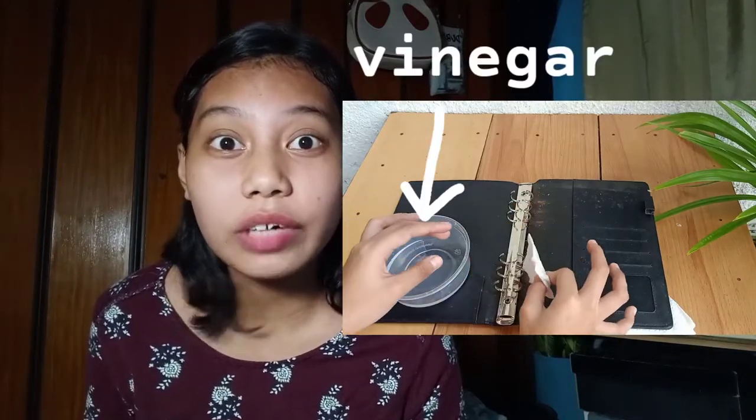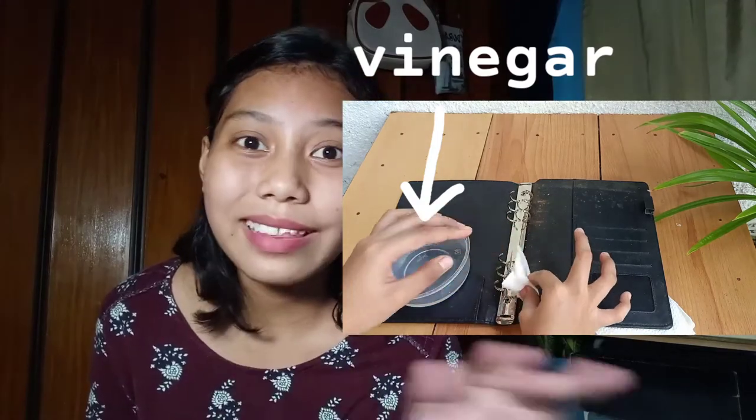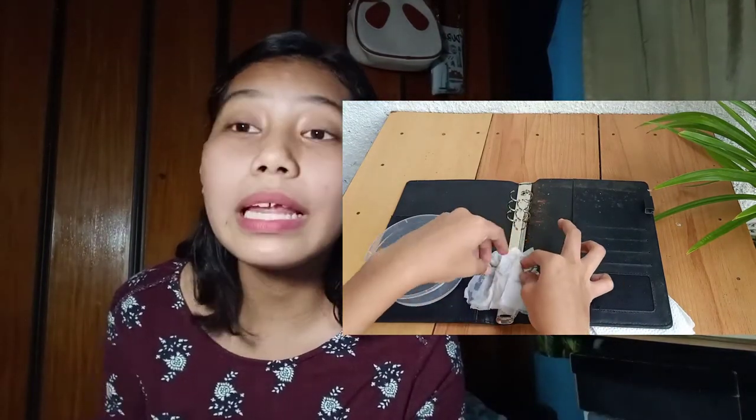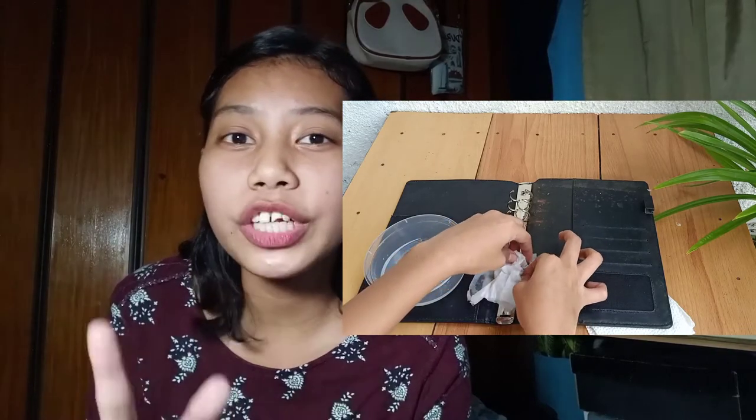I even tried putting some ketchup on the metal parts. With the vinegar, the rust came off — it was kind of orange-y, that's the rust. I also searched about using ketchup. The ketchup left a red shape. Actually, I don't have any video of when I used the ketchup. I tried it, but it worked somewhat — it removed some rust from the parts I was working on.